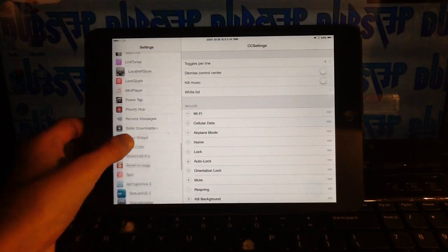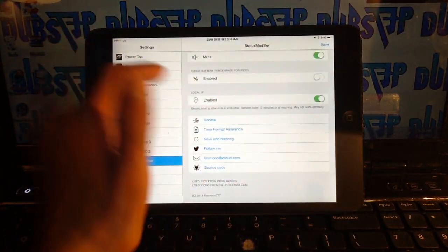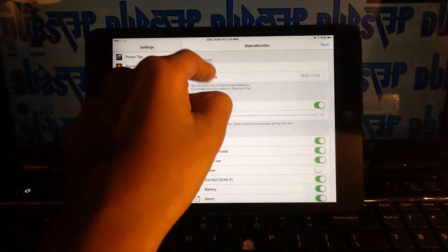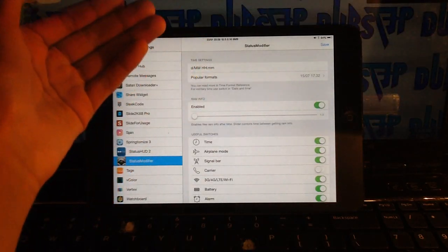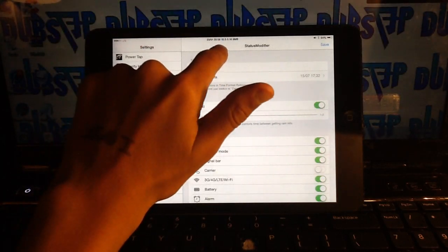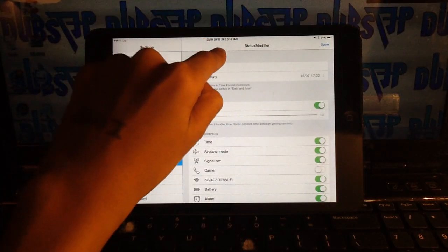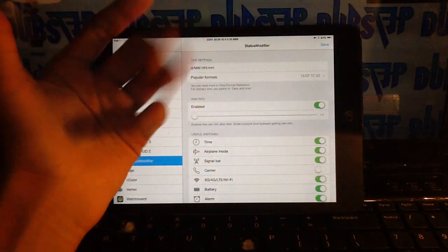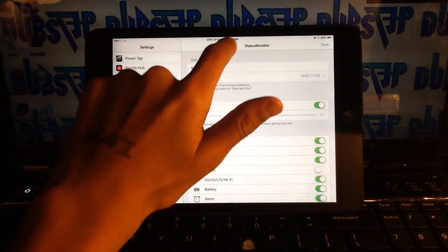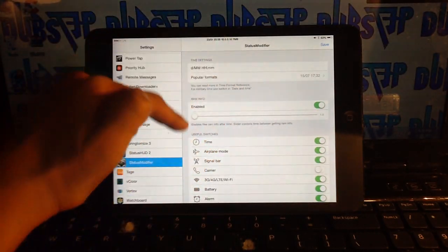Next up at number 7 is Status Modifier — a really fun tweak to mess around with. When you click save it asks if you want to respring. Right now the time settings show date, month, hour, and minute. As you can see up in the status bar it shows 23/01 with a space and then the time — right now it's 8:28 in military time.